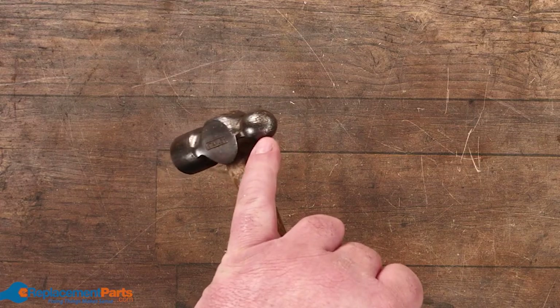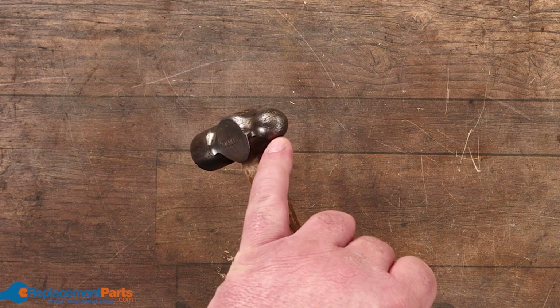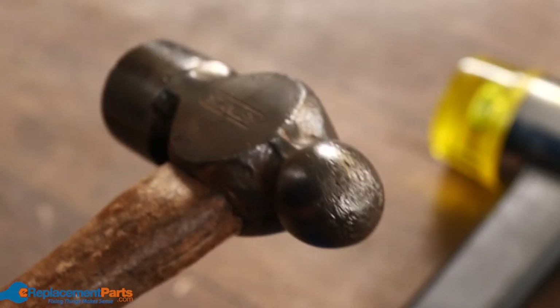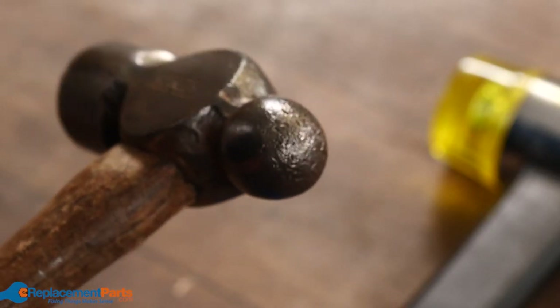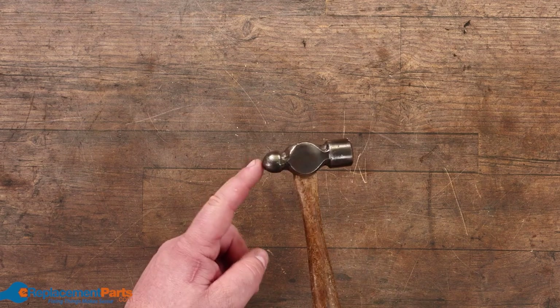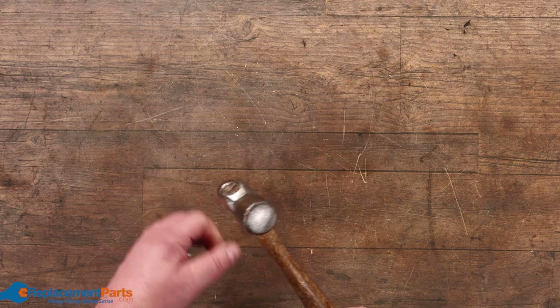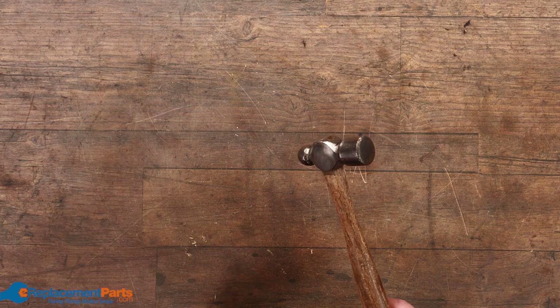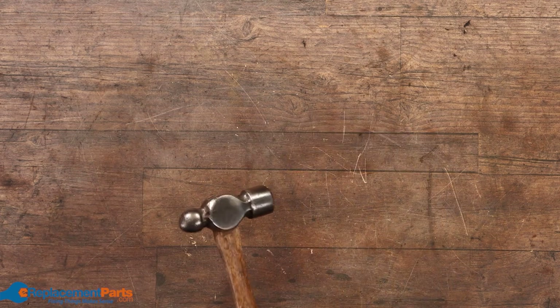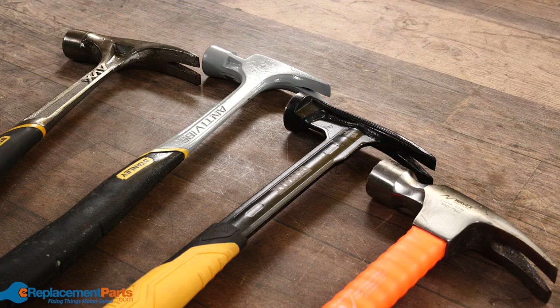One of the common ends of a lot of hammers is called a ball — these are ball peen hammers. The whole idea is that when doing rivets, you bring your rivet through a piece of metal and use the ball to hammer that piece of steel over and round it into a mushroom shape, which basically locks it in place. It's very commonly used in metalworking when you're doing knives and that.